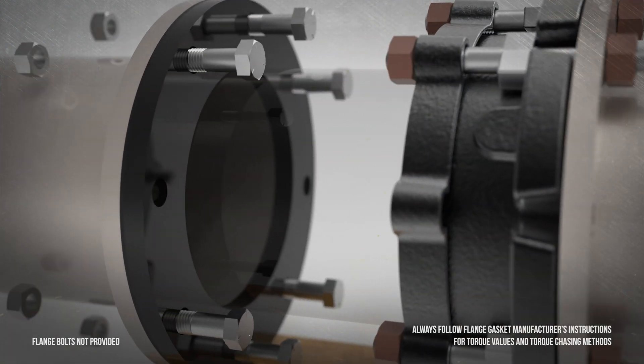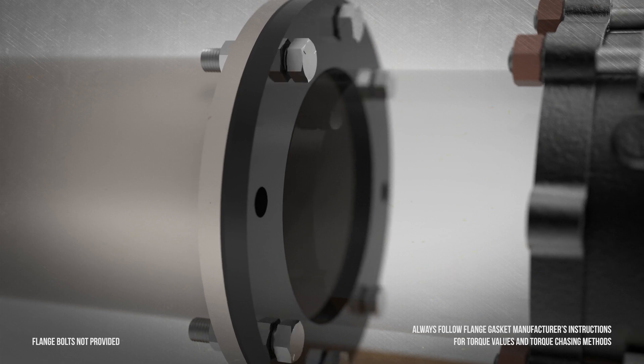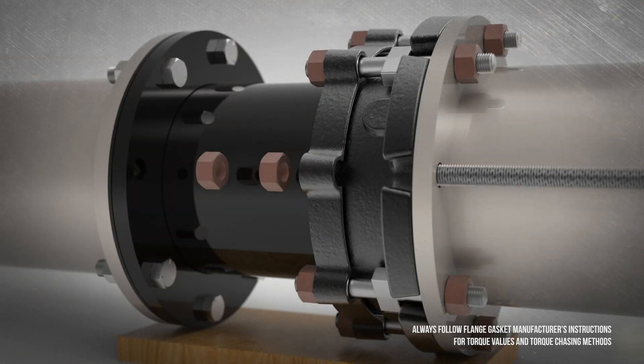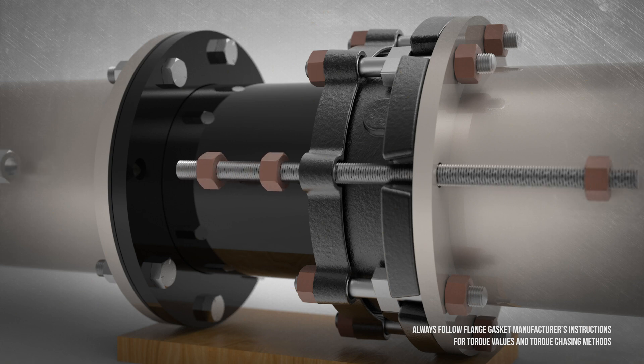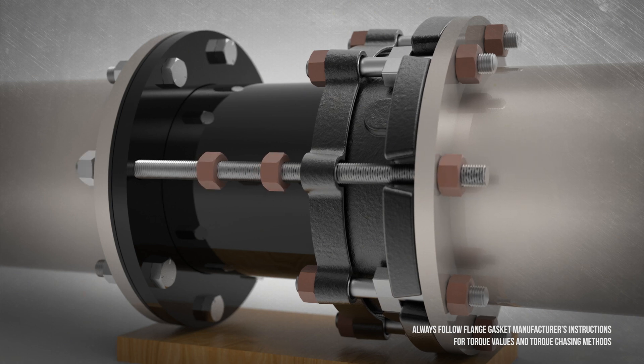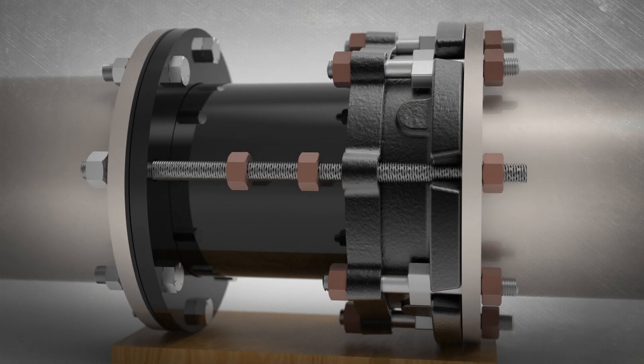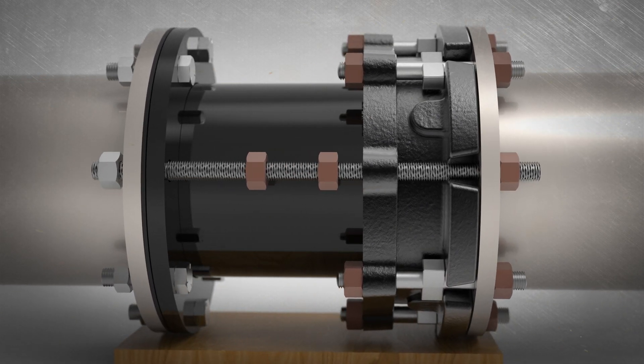Install flange bolts and tighten according to the manufacturer's specifications. Insert the tie rods into the O-ring end flange holes remaining open. Thread two nuts between the coupling end ring and the back of the slip pipe flange prior to inserting the rods through the slip pipe flange. The rods must extend through the coupling end ring and beyond the mating flanges on each end.